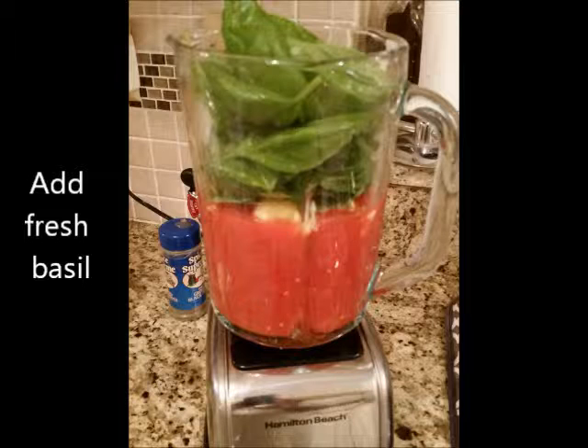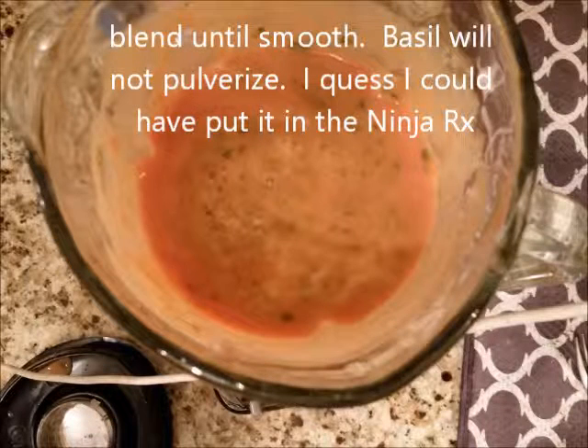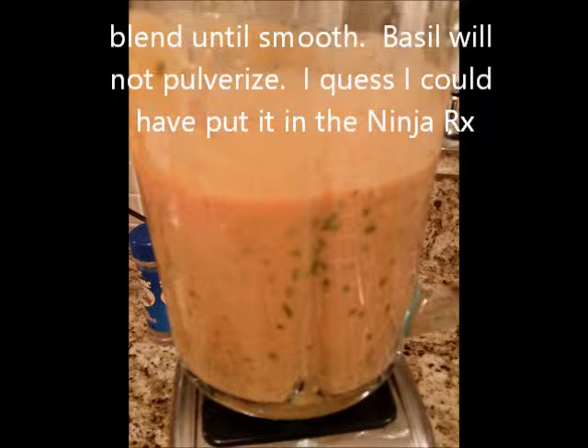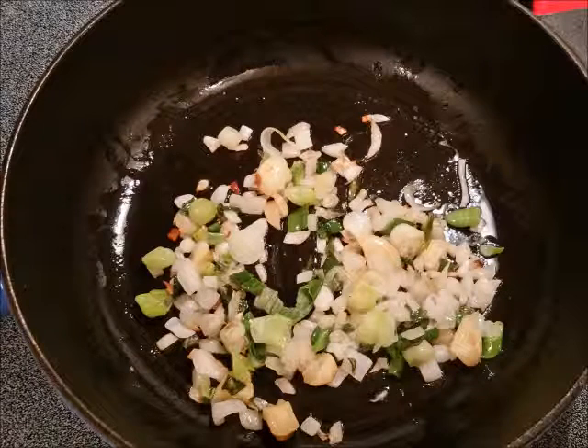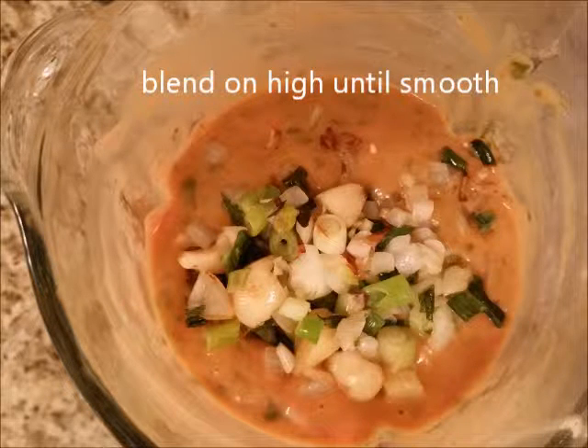I had pulled out about 20 leaves that I've washed. You can use fresh basil or dry, but dry is not so good. I used the blender on high — on the icy drink setting — and blended until smooth. The basil didn't pulverize completely, so maybe I'll use my Ninja next time. About this time the garlic and onion were ready, so I added that to the tomato mixture and blended on high until smooth.